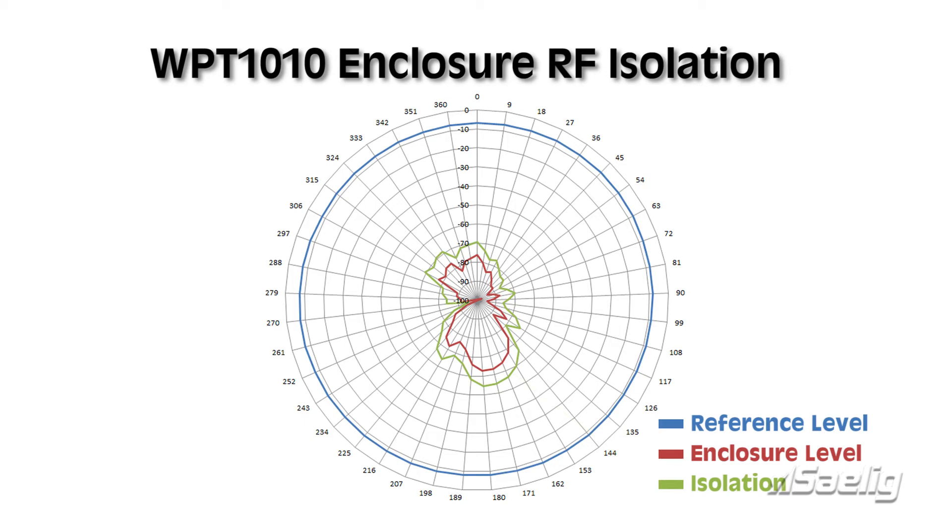Zero degrees corresponds to the side of the enclosure that has the plate with the USB and SMA connector. On the opposite side is the velcro seam that opens so you can put things inside. The velcro is metallized with a similar treatment as the Nova Select fabric; however, you can see there is a little more leakage through the velcro side. At 90 and 270 degrees — the actual sides of the unit — the RF has to pass through the RF absorbent structure that maintains the box shape, so there is actually more attenuation on the sides than on the front or back.